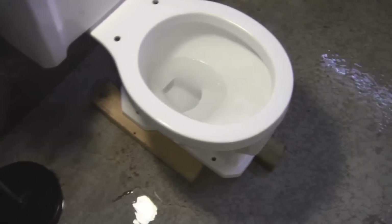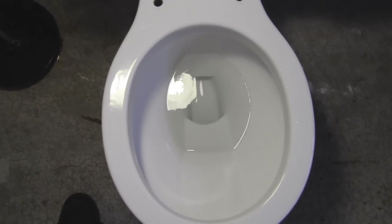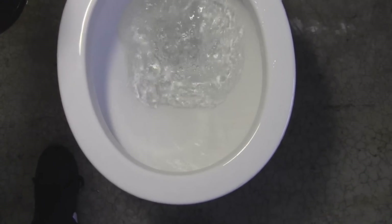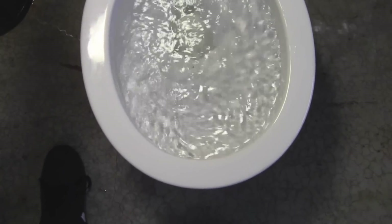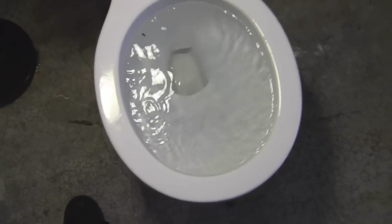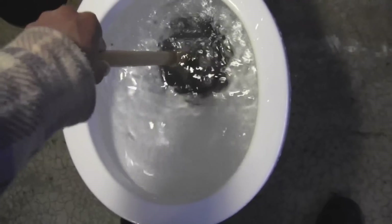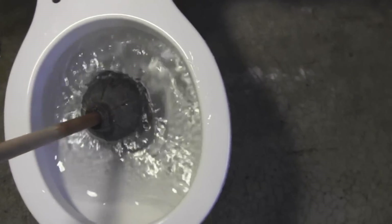Maybe I threw in too much paper towel. Let me flush it again — maybe it'll unclog. It clogged. Don't tell me I have to get the plunger now. That would suck. Wow, it actually clogged. When did we get the plunger? That really sucks. I have the plunger right here, so I'm going to plunge it. It's still clogged. I'm going to get the plunger again.